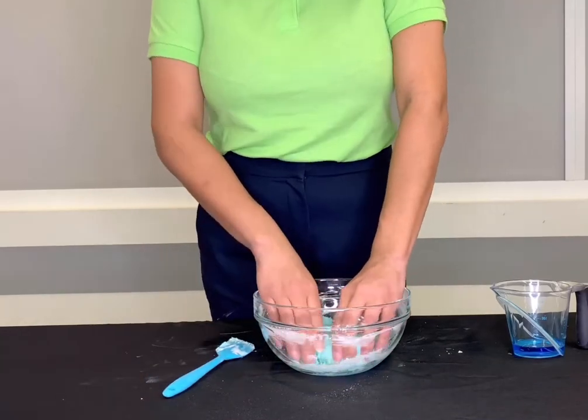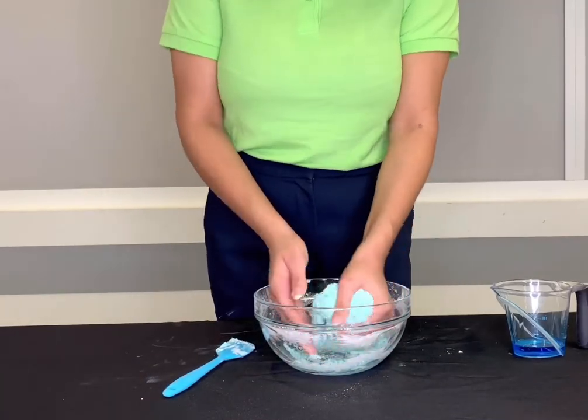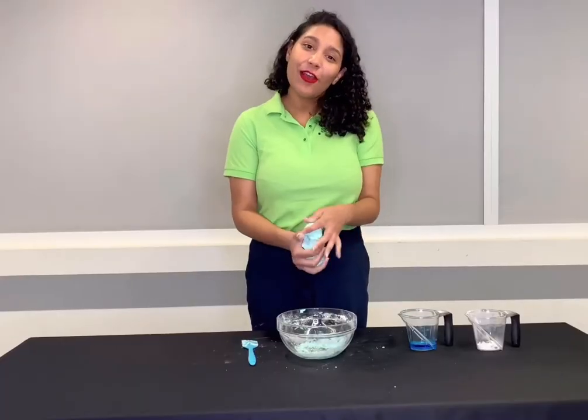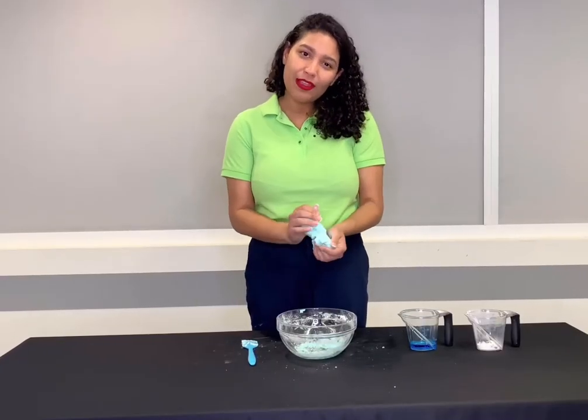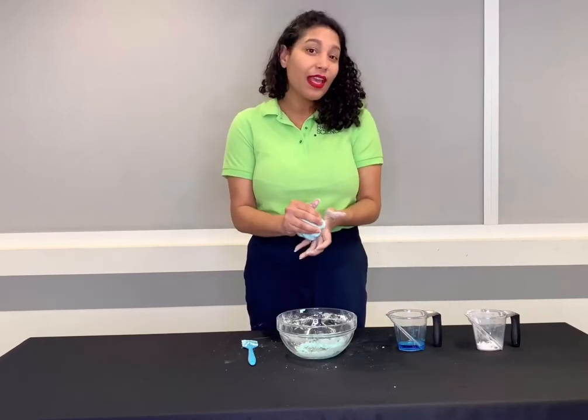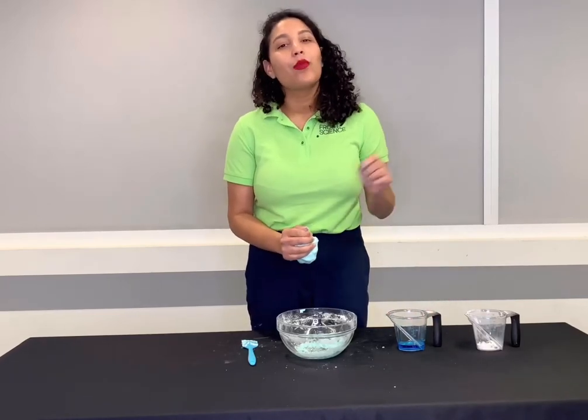So now that my soap putty is ready I'm going to take it out of the bowl and feel the texture. So if I wanted my soap putty to be a little bit more runny I can add some more dish soap. If I wanted to make it a little bit harder I would add some more cornstarch.